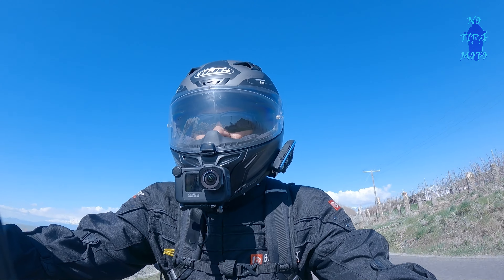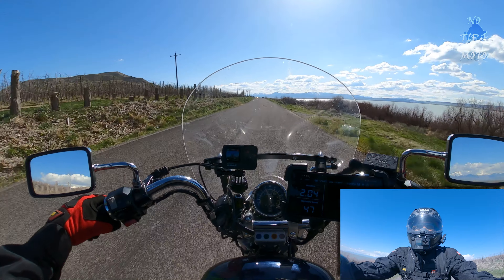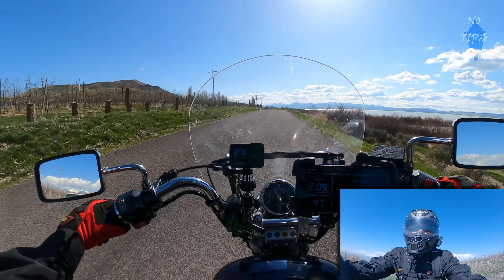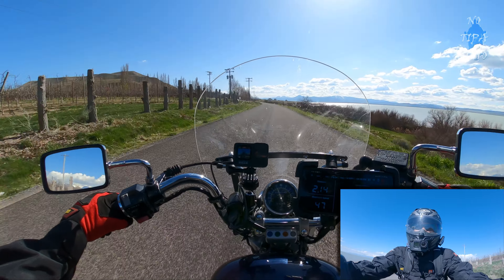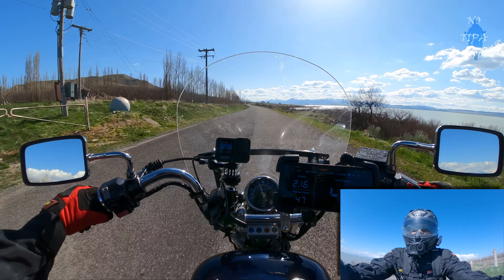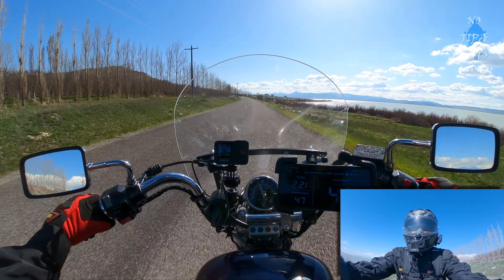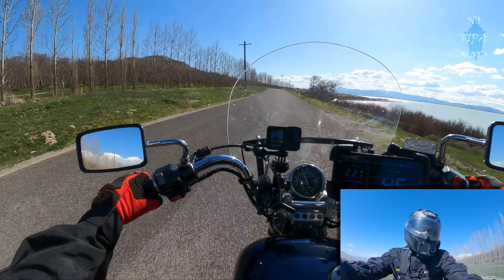The one on my helmet right now is in a media mod. I have it in a media mod only because I have a microphone inside my helmet and I'm able to plug it in through the media mod. The one on my bike — I have a door on order, but in the meantime it's just the GoPro with no side door.